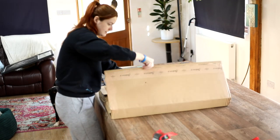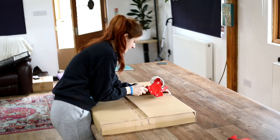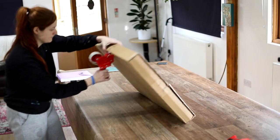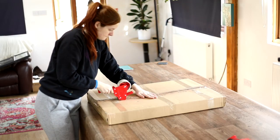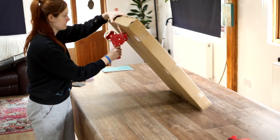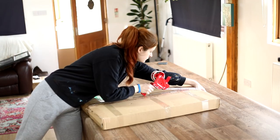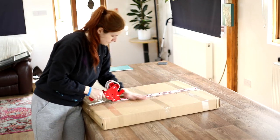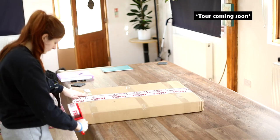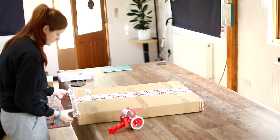Once that's all done we're into the final stages — time to grab the tape guns. I use clear tape to secure everything and then fragile tape along any of the opening edges for the customer, so they can easily tell where to open it. At some point I'm going to get some custom craft tape made with my logo on it, however I just took on this brand new art studio at the start of the year so right now I'm only letting myself buy what I need.